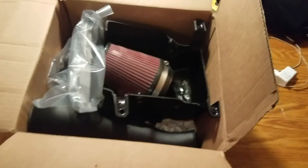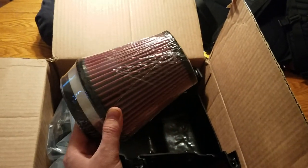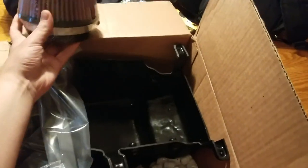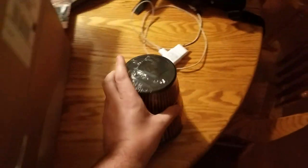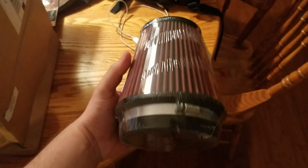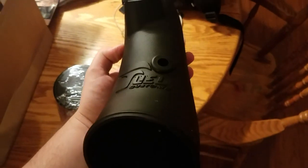Anyways, let's get to it. Obviously got the FCI filter here — really huge. Just to give you a comparison, let me see if I can set it down — that's how big my hand is over it. It's actually bigger than my hand, so that's really cool looking. It's got their own little logo, FCI. And this is the intake tube right here — Fuel Customs.